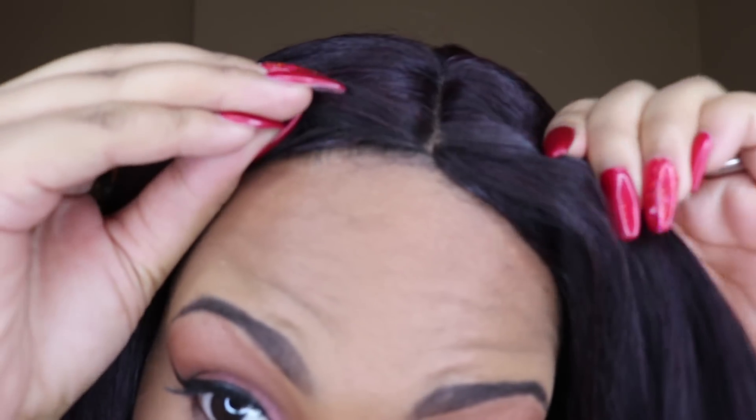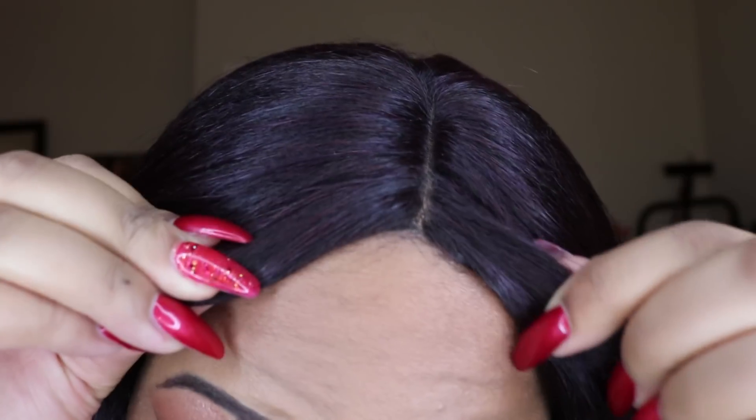This has soft lace so it is going to lift on you. I would suggest putting Got2b Glued underneath your part area, let it dry a little bit, then press your lace into that hair gel so it'll stay and not lift. If you look closely you can see the line of demarcation, but it's not too bad.